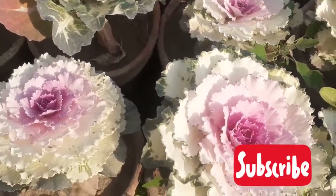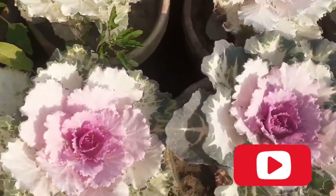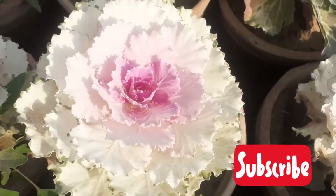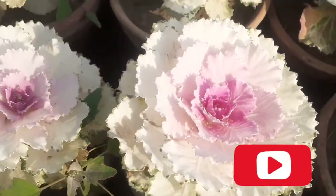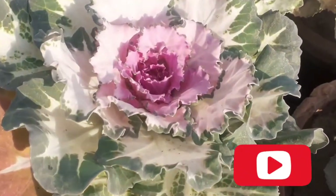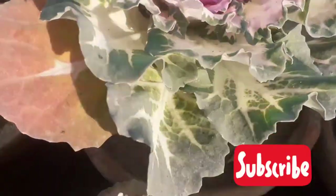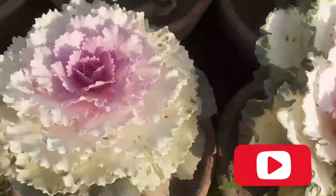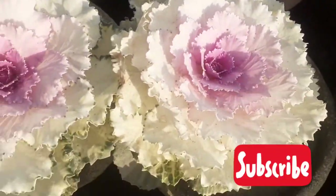Next comes fertilizer. Give fertilizer at planting time only — don't give fertilizer while they are growing. Ornamental cabbage can be planted in the ground directly as well as in pots.